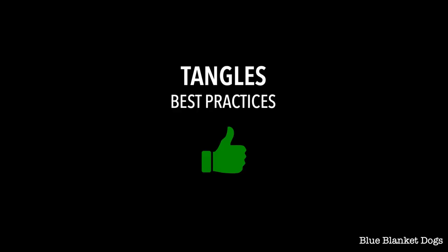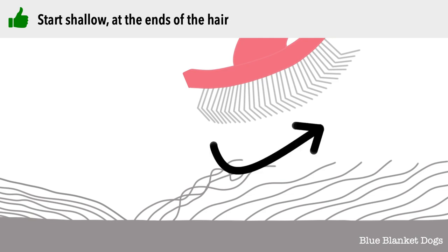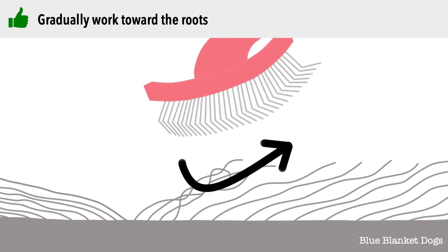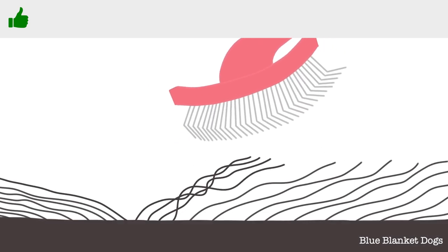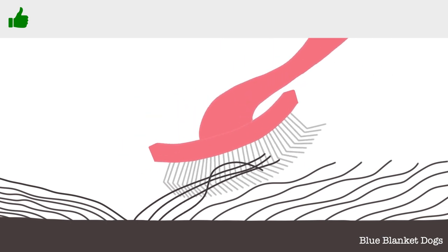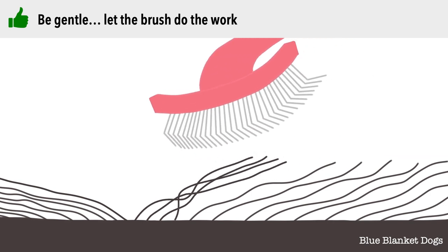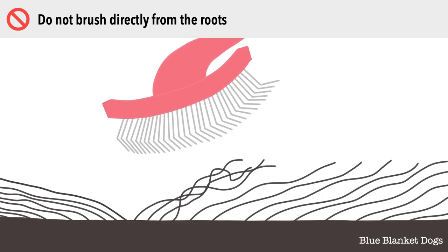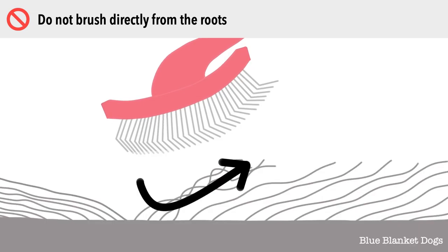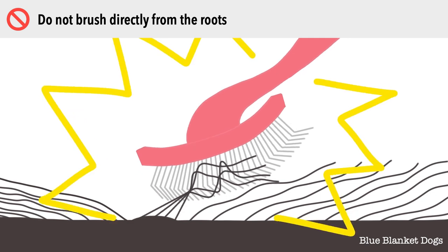Now we'll go over the best way to handle tangles. Make multiple gentle brush strokes, starting at the ends of the hair and gradually working your way toward the roots. Make as many strokes as you need to at any one depth before moving the slicker deeper into the coat. Remember to be gentle and let the brush do the work. Don't try to work out a tangle by brushing it directly from the roots — this will make your dog uncomfortable. Several strokes are more effective at resolving tangles than one.